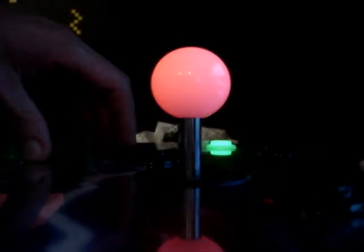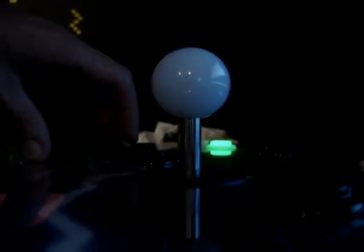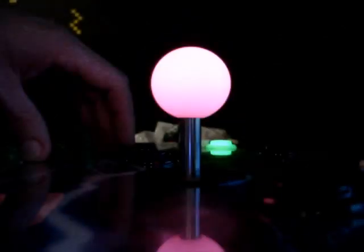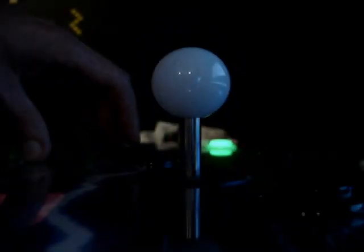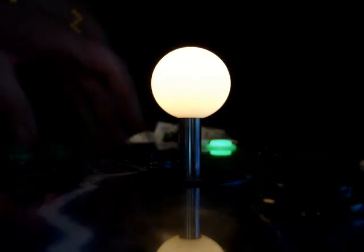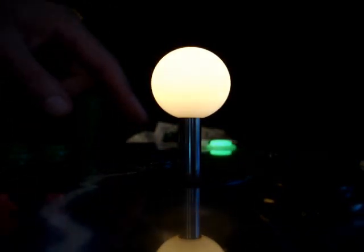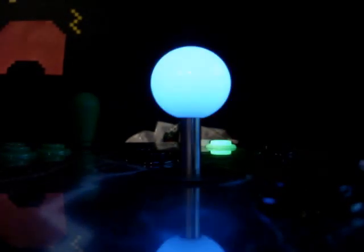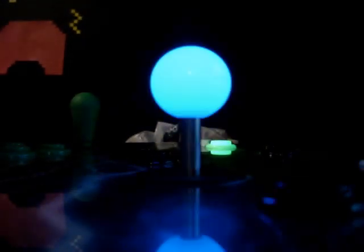There it is. You have some pretty cool patterns here. I'll open one up, play it down. So there's kind of a whole bunch of stuff that you can do here. Here's another one that's pre-programmed in. As you can see, you can do a lot of stuff.